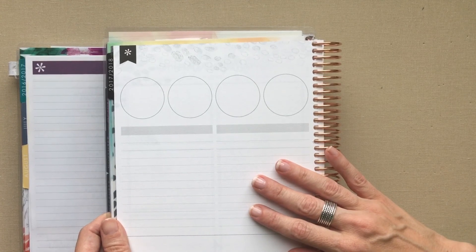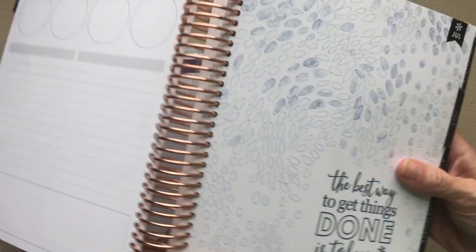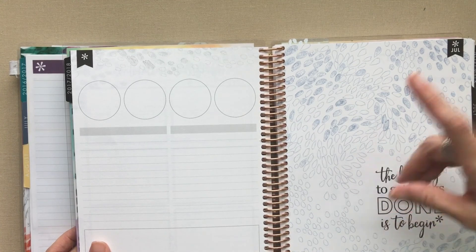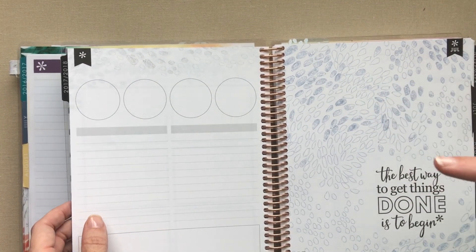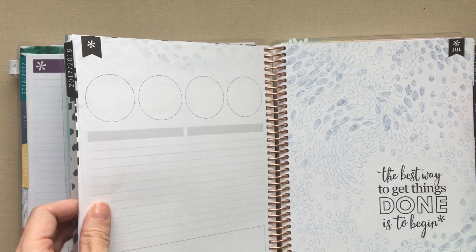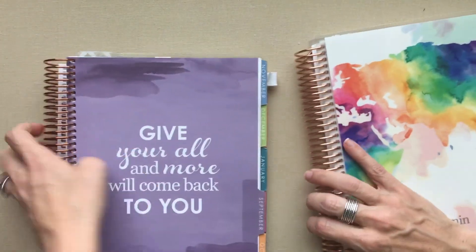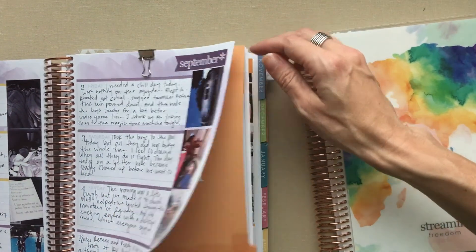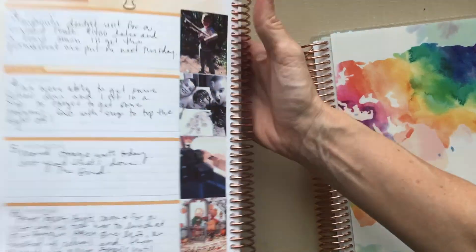I honestly don't have an idea, but I am thinking about getting one of these to journal like my sister with the Polaroid Zip and pictures for this next calendar year. I do Chatbooks and have a whole video on them with a code for your first one free - those are amazing. But I think there's something to the handwritten and a real picture printed that very day. So here's what the color is looking like from last year.